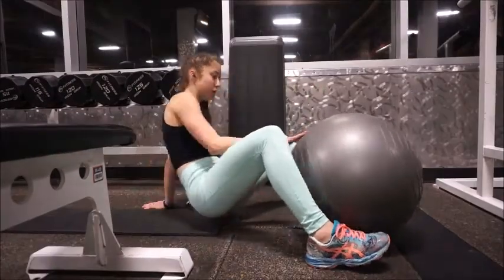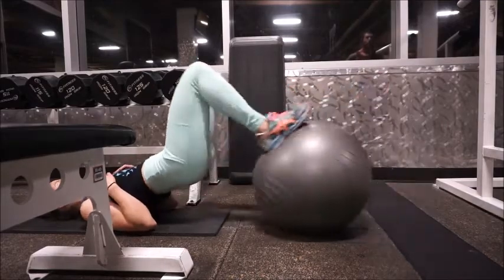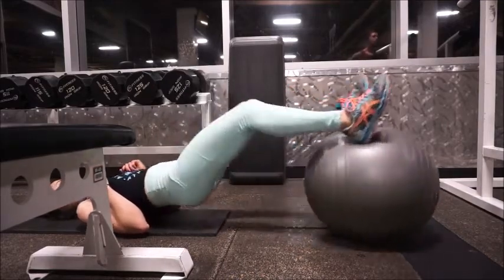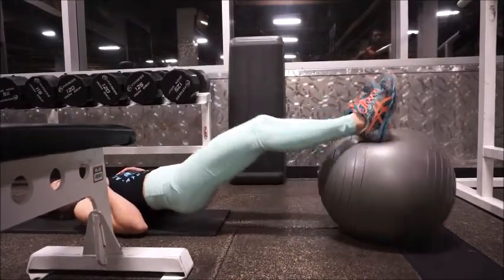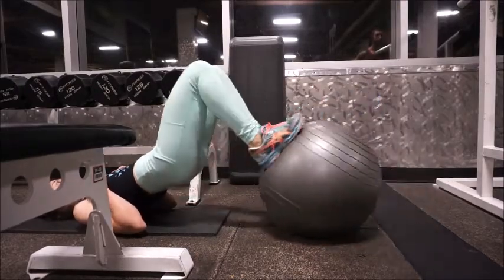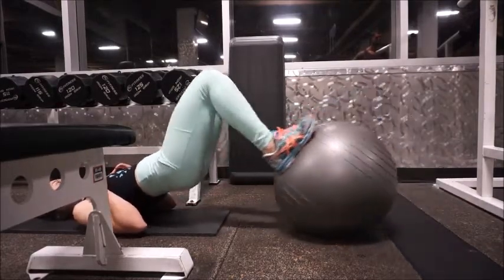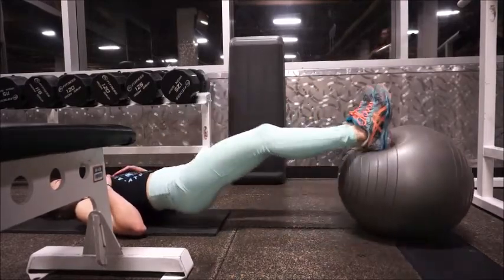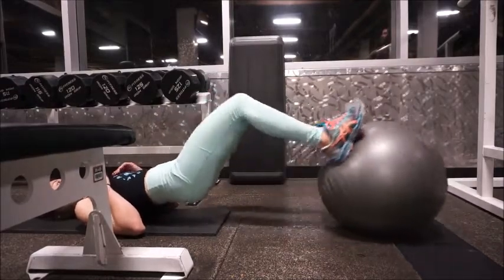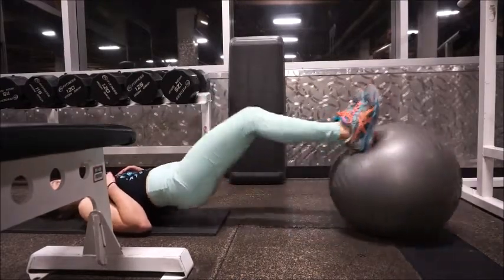We are supersetting that with hamstring curls on the yoga ball. You really have to have a tight core here to keep stability. Although you're not using extra weight, you are using your body weight, and I find these hamstring curls actually really work my hamstrings — I'm always pretty sore after. You can also do them single-legged for a great variation. I'm doing 20 reps here. Keep your butt up and tight, just bring your hamstrings in. You can put your arms straight out to the side to help with balance.